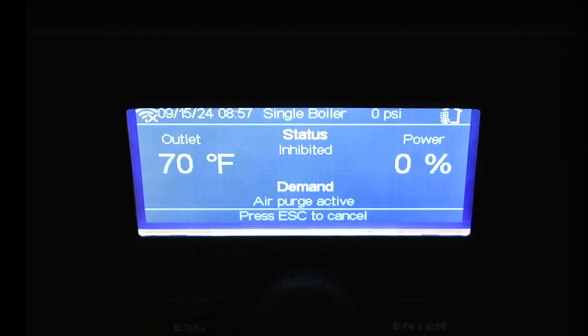Hit escape and it goes back to the standard settings. Give it a call for heat and it'll go into an air purge mode, then fire up. You can go into the tech menu to see where everything is running. You've just set up the boiler in less than three minutes.